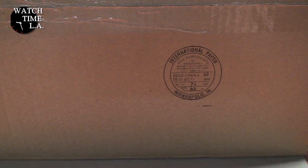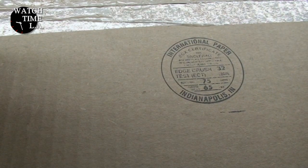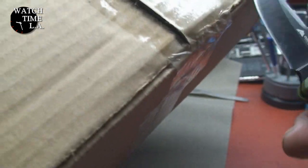Let's break into this box — I'm excited to see what we have. Taking out my trusty $4 Walmart special here. There's just so much box. It's pretty funny. I could have fit at least 10 watches in here.